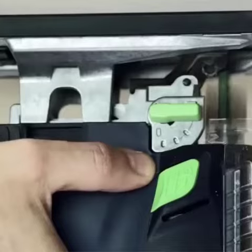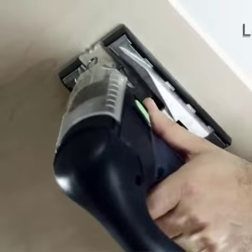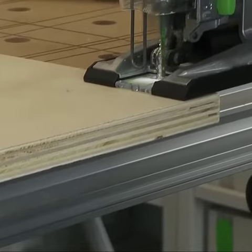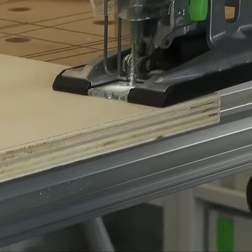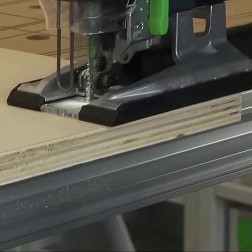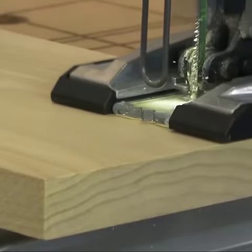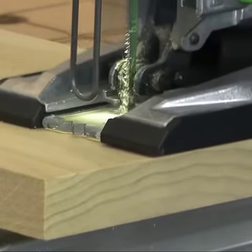The tool further enhances the user experience with its zero-clearance splinter guard, ensuring clean finishes. A convenient, tool-free base change system and an efficient dust extraction port underline its user-centric design. The Festool Carvex PS 420 EBQ Plus Jigsaw is a must-have for precision cutting tasks.